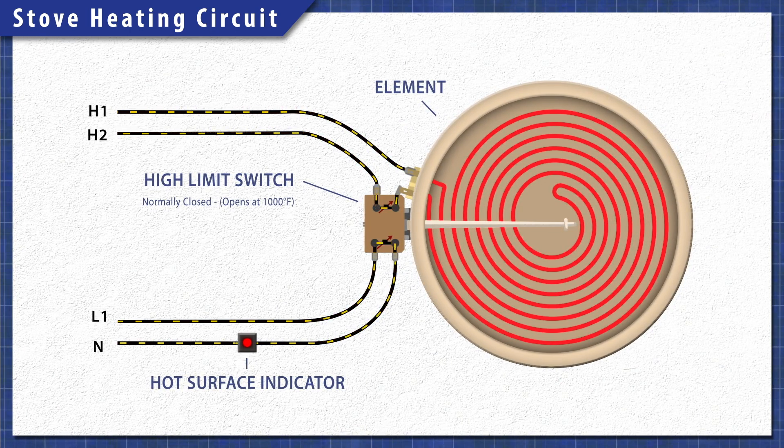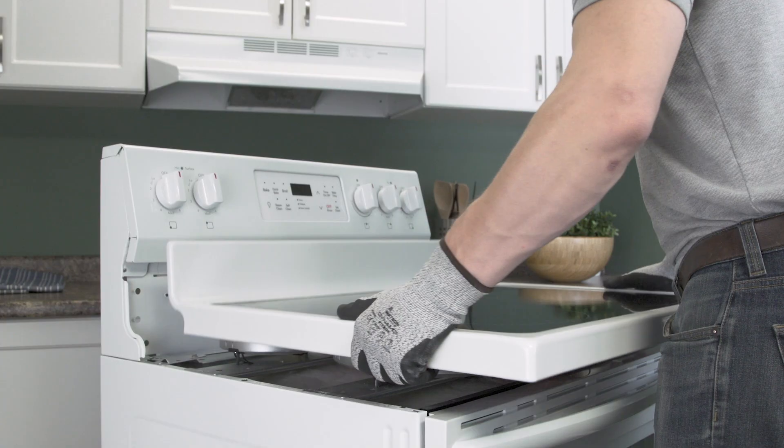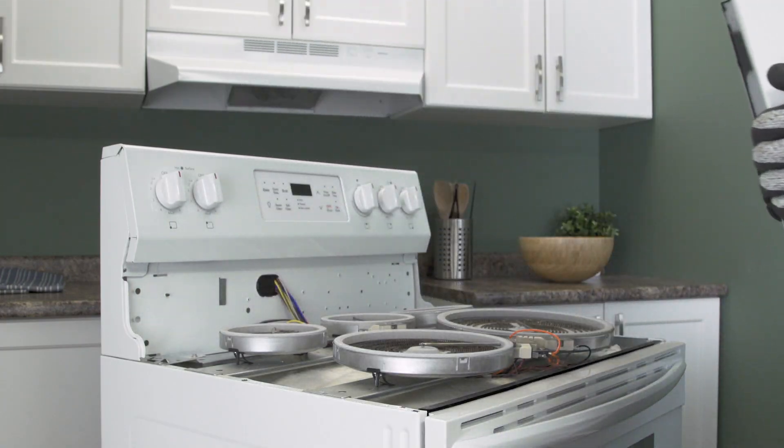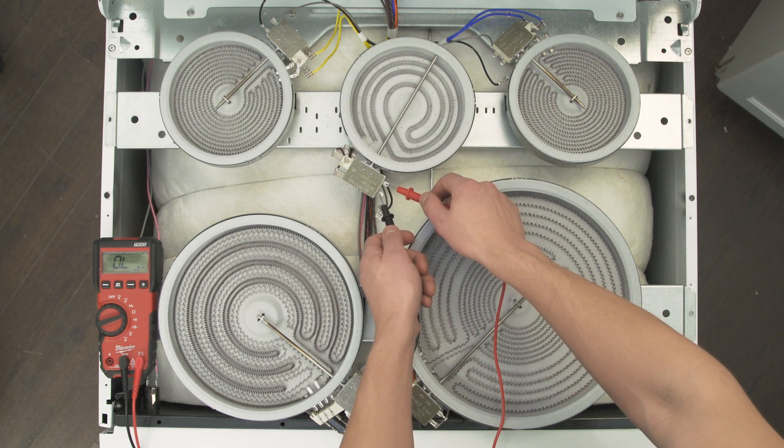Heating elements have a built-in limiter, which includes a high limit switch and an indicator switch. The indicator switch is on a separate circuit from the element and receives power independently. If the contacts are stuck closed, then the hot surface light will stay on even when the elements are completely cool. Since all burners are connected to the light, you'll have to open up the cooktop to test each element.